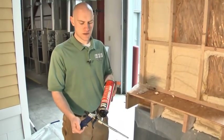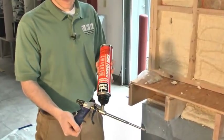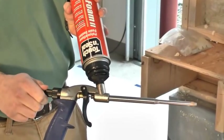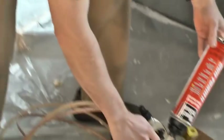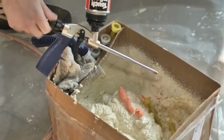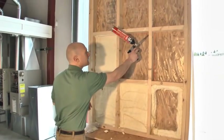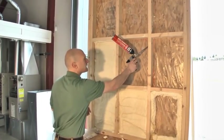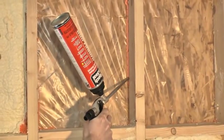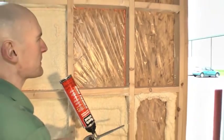Next, we're going to show you the single-component can foam with the gun application. It's a real simple system to use. You can set the bead diameter by just opening up the knob on the back of the gun and pulling the trigger. I always like to do a test pattern before I spray on my material — you can set the bead size. We're just going to go in here and fill in a crack. And if we want a little larger bead, we just open up the valve a little bit.